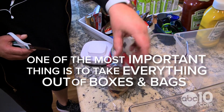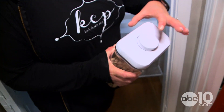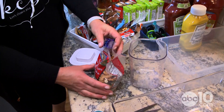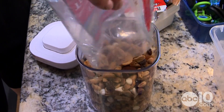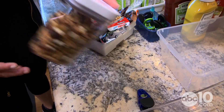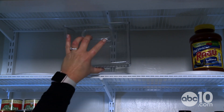One of the most important things when doing a pantry is taking everything out of the boxes and bags and getting them into airtight containers. Now this trail mix is in one of these bins — you just seal it and it'll last a really long time. These bins we're going to use for the snacks.